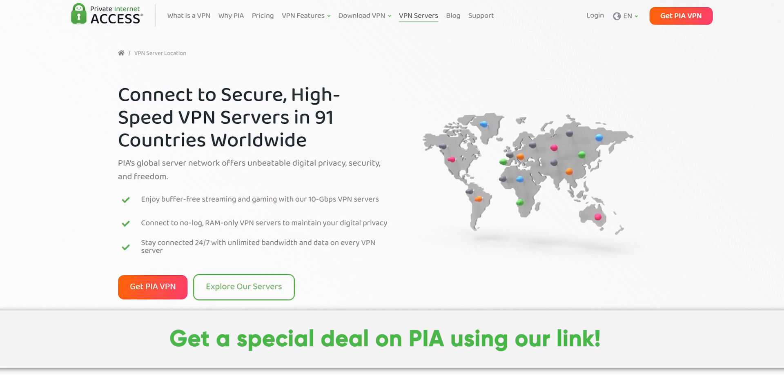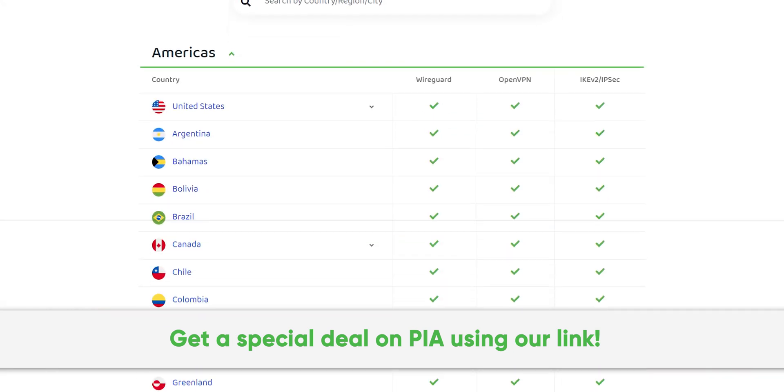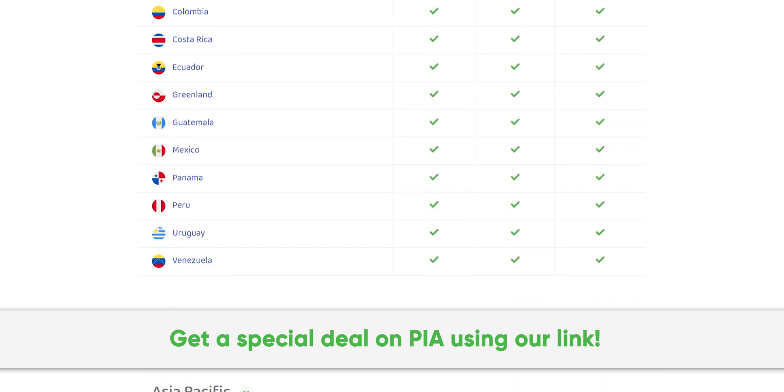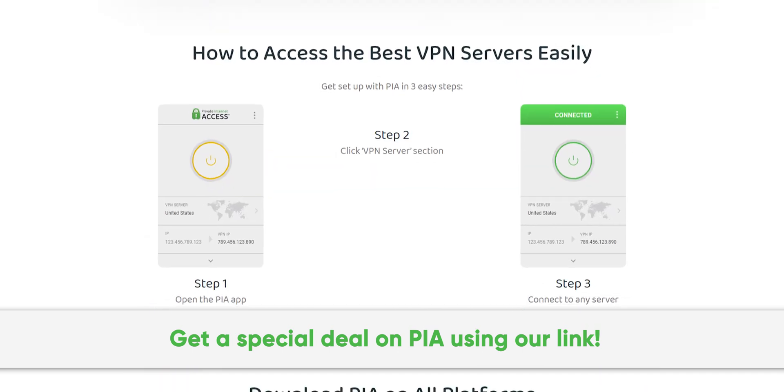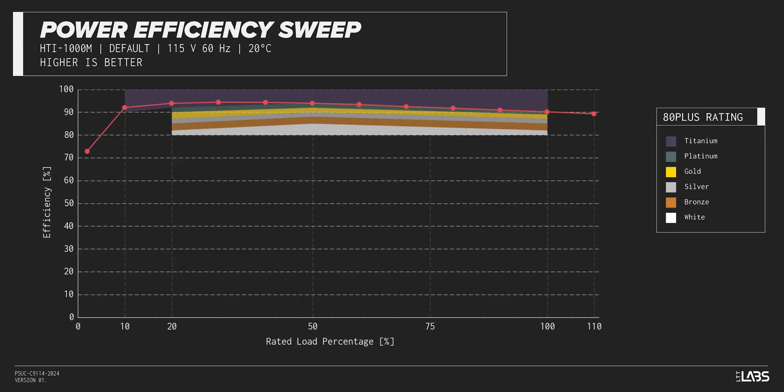Thanks to Private Internet Access for sponsoring this video. We've been using their secure high-speed VPN for years and you can too. Get a special exclusive deal by going to PIA.com/PSUcircuit. The Hydro Ti Pro 1000W carries an 80-plus titanium rating.